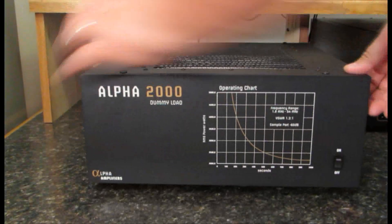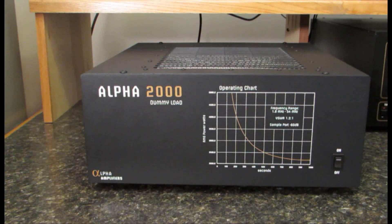Well there's a quick look at our Alpha A2000 dummy load. In our next video we'll take a look inside and also look at the dummy load in action. Thanks a lot for watching.